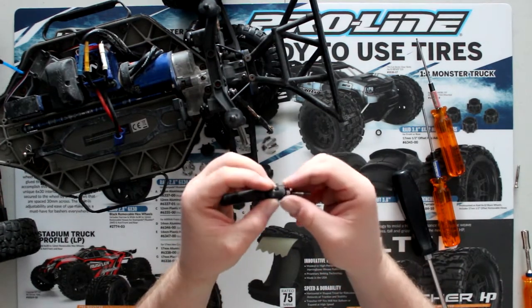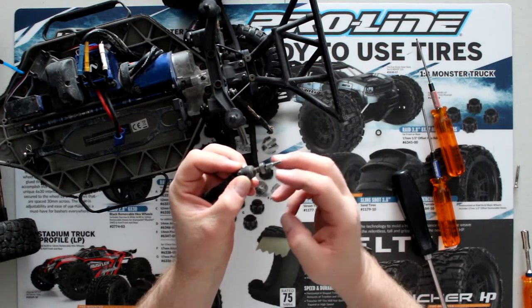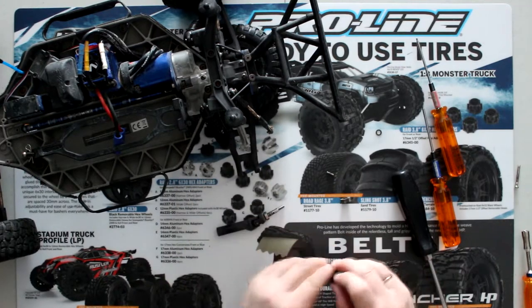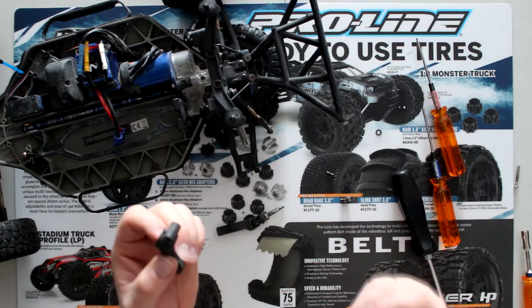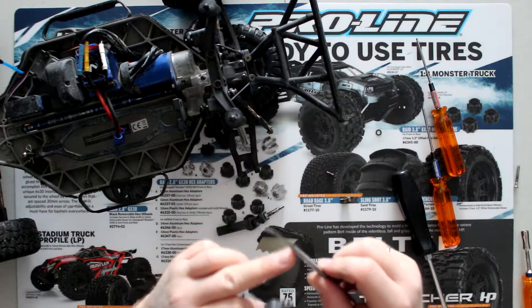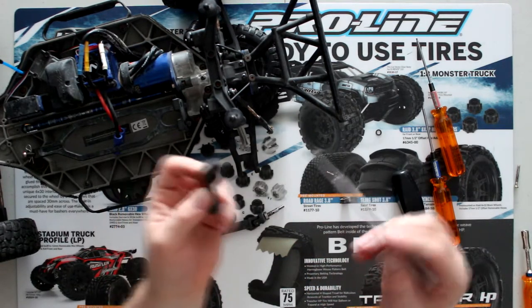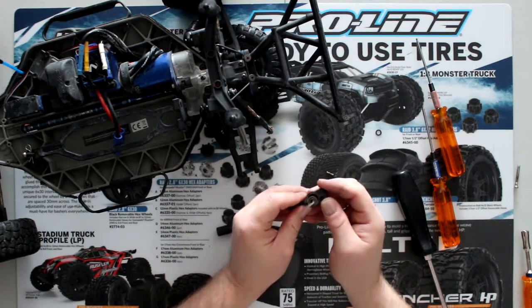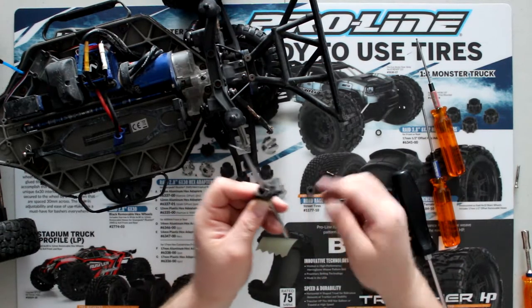Now half of the time the other bearing won't stay in the carrier or knuckle — it'll come off and stay on the axle, and that's okay. What I do is grab a screwdriver that's smaller than the bearing, but there's another part of it that's bigger than the bearing — this is just a pick that I have. Insert it and basically slowly tap it and it'll come off. Remove it.